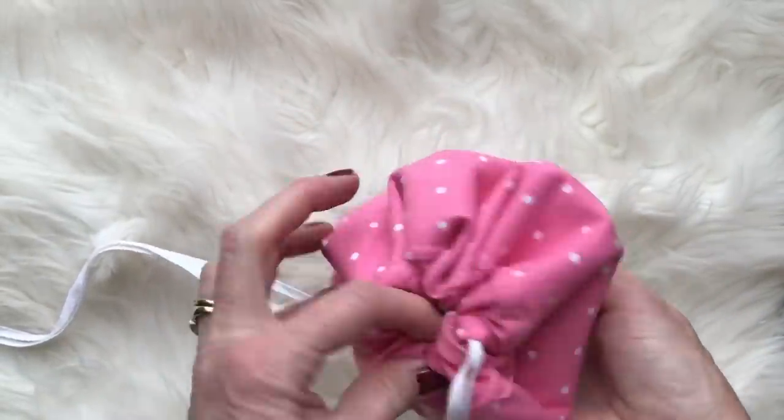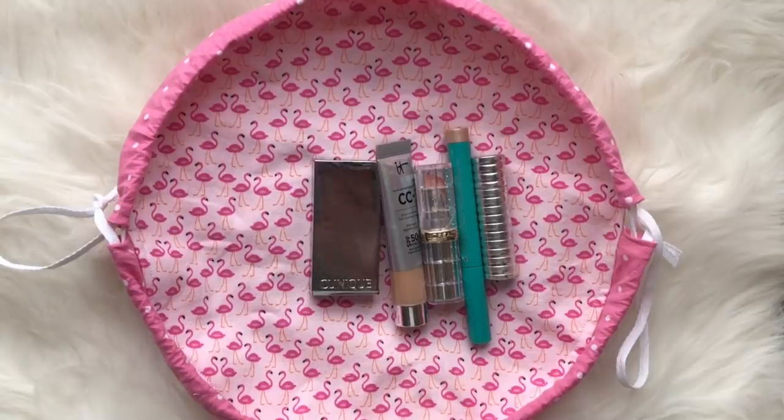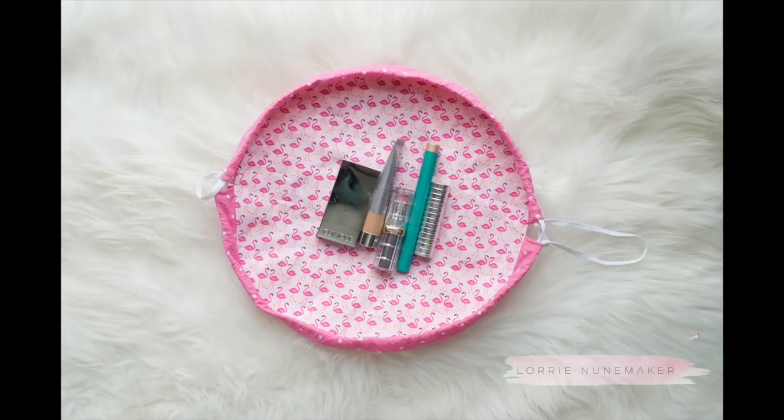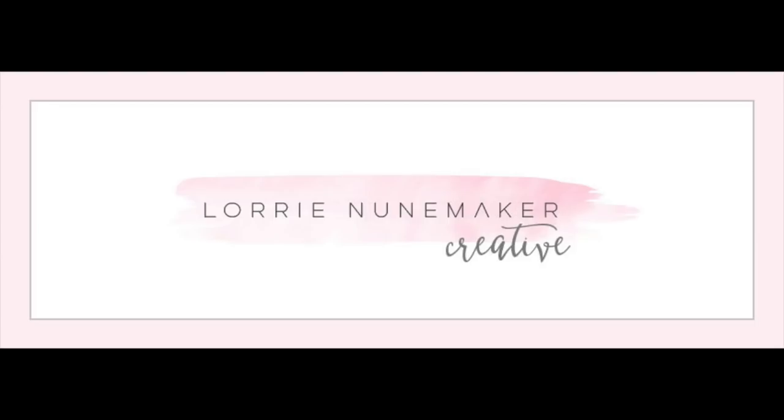And that's it — you've just made your flat makeup bag! These are really fun and cute and make great Christmas, birthday, or girly gifts. You don't have to put the vinyl in — people also make these much larger to store Legos and other things. Here's one I made without the vinyl; I'd probably use that one for jewelry or bracelets when traveling. I hope you enjoyed this video — please like, subscribe, and share, grab the Design Space file in the description, and tag me on social media when you make one. Until next time — never stop making, bye bye!